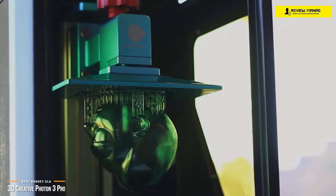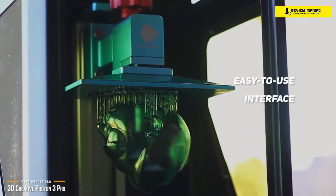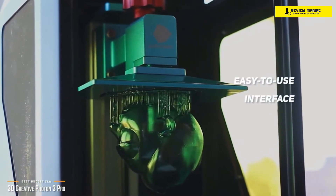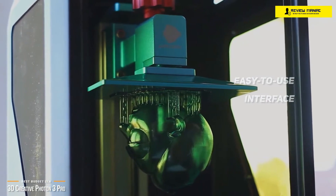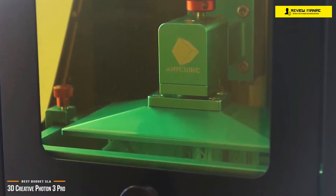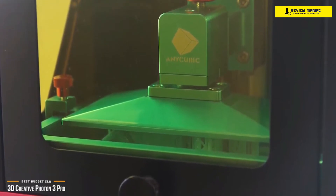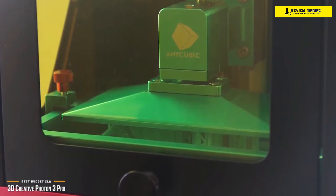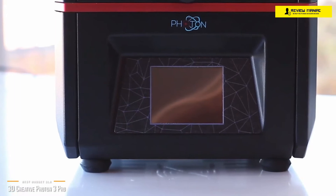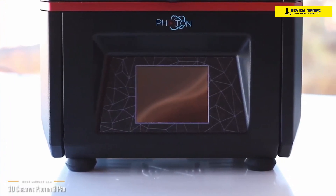The Photon's onboard UI is about as simple and straightforward as they come. The interface is extremely basic, so you'd be hard-pressed to get lost or confused. Plus, it's all touchscreen, so navigating between menus is highly intuitive. Simply put, if you can use a smartphone, you can use this printer. Even without any prior experience, you'll most likely be able to fire it up and get your first 3D model prepped within just a few minutes. Its complete ease of use and killer price make the 3D Creative Photon 3 Pro one of the best budget SLA 3D printers around.